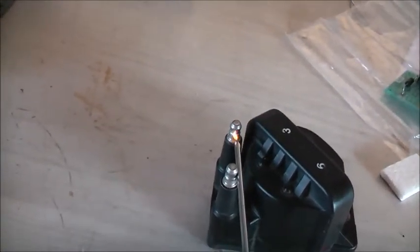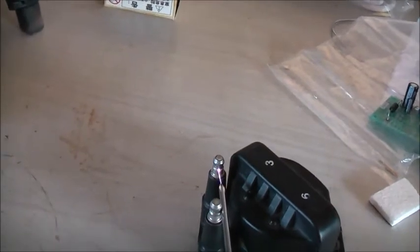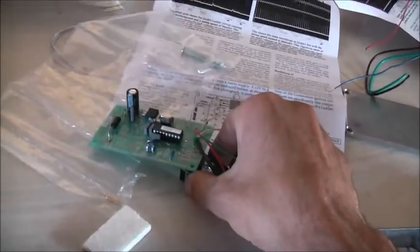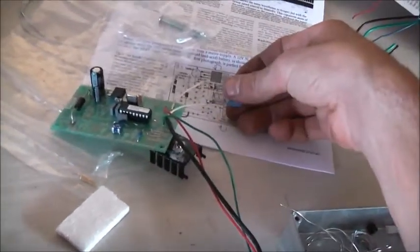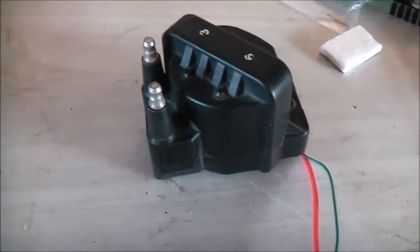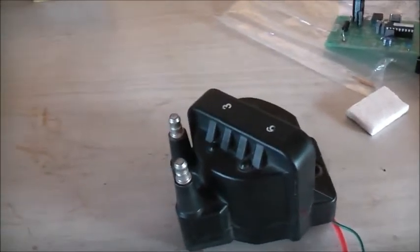OK, just testing — that works quite well. It needs spark plug boots — it's arcing over itself. It's not too warm either. It's working quite well.